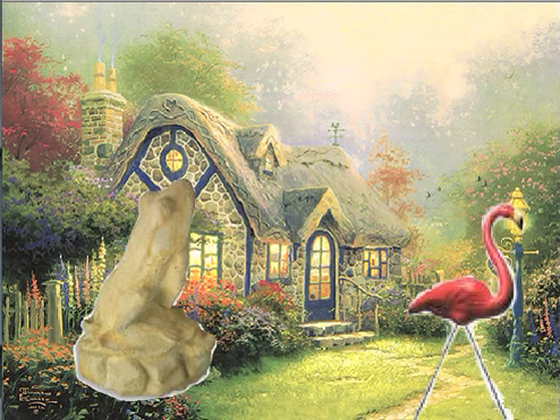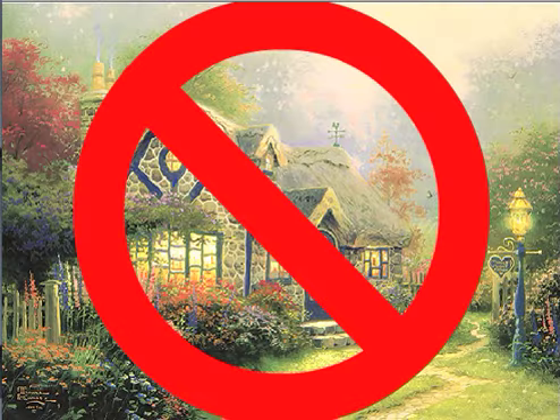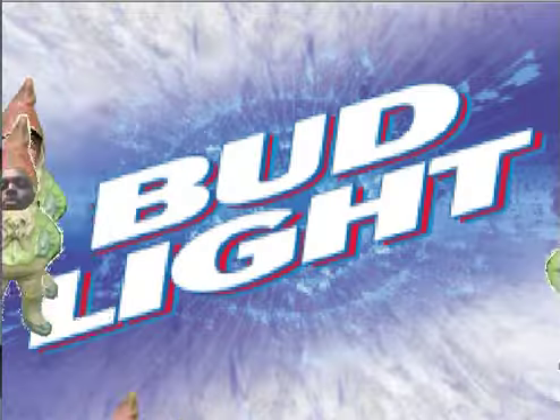So crack open an ice-cold Bud Light, oh master of miniatures, because as all Americans know, a home isn't a home without a gnome. Bud Light beer, Anheuser-Busch, St. Louis, Missouri.